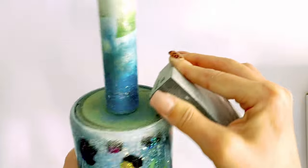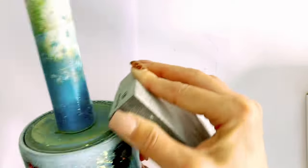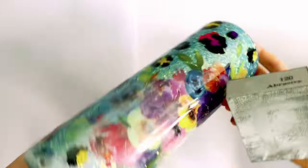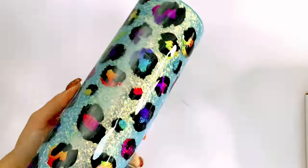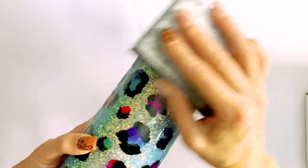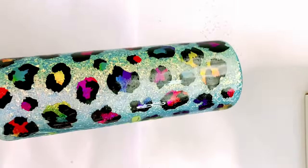Now I'm going to go in with a 120-grit sanding block and sand down that rim a little more to smooth it out — the 60-grit is pretty rough. Then I do a light sand over the entire tumbler. I take my 91% rubbing alcohol, spray it down, and wipe it with a clean cloth.